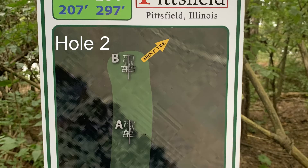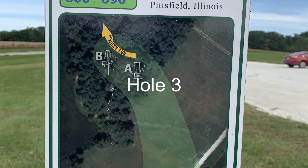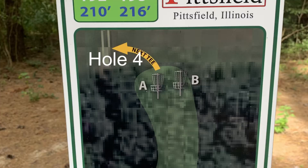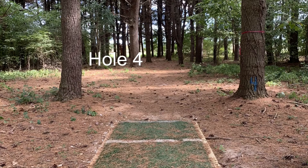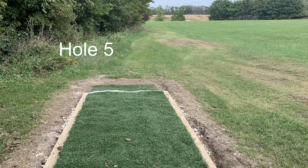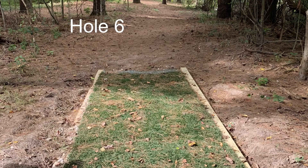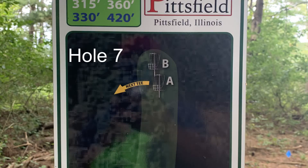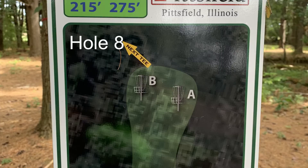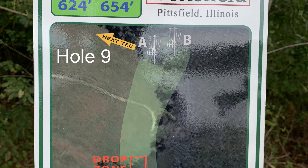Lake Pittsfield is an 18-hole course that is open to the public year-round on a beautiful, huge lake. If you're a fisher and a camper, you can do that as well. Currently, there are two tee pads for each hole — a white and a blue. White being the shorter area and blue for the longer areas.